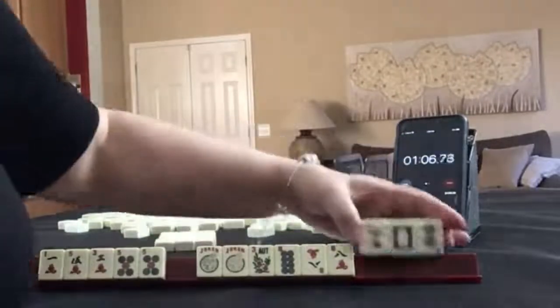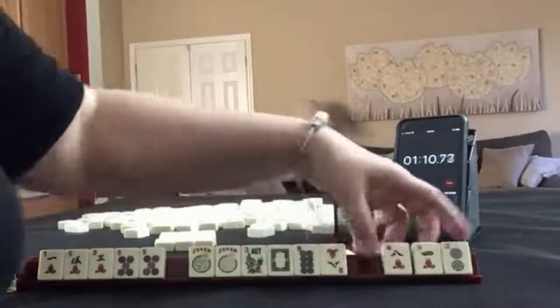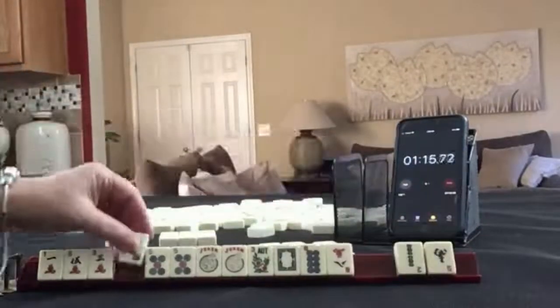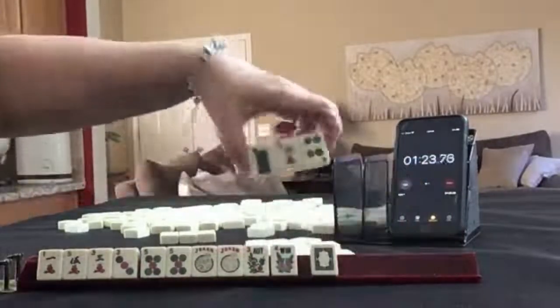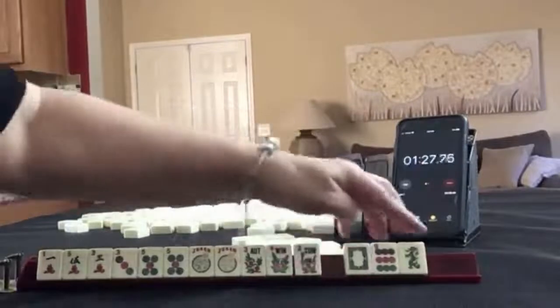Multiplication. No keepers, but I don't like to pass white dragons — they're a dual tile, very risky. Here's a three. We can keep it because we have tiles to pass. Flower. Tiles to pass. Flower. We have tiles to pass.